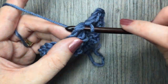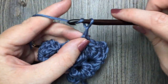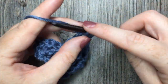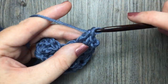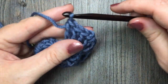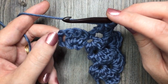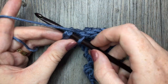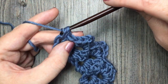Work one single crochet, chain three, and three double crochet in the next chain three space. Repeat that all the way across. When you come to your final starting chain four, simply work one single crochet stitch under that starting chain four.